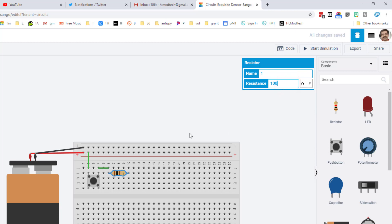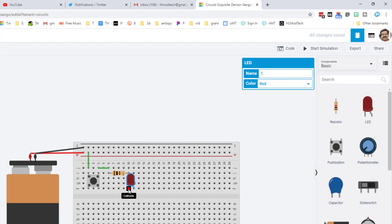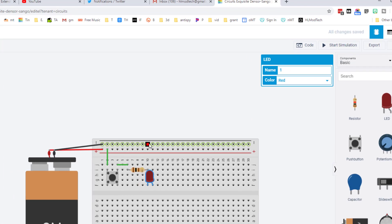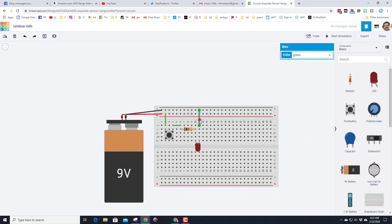Next let's bring out our LED. We need to switch it so the cathode is on the negative rail — simply click on it and rotate it until it spins around and sits underneath like this. Connect it, and just for our first test I'll make this wire black. When you hit Start Simulation and get your wires all lined up, it'll turn on and it won't explode because we've got the resistance set where it needs to be.